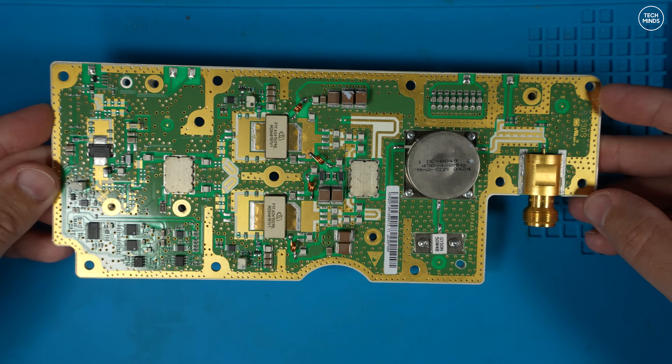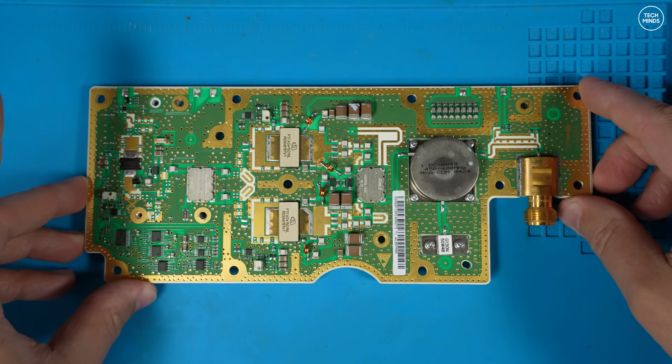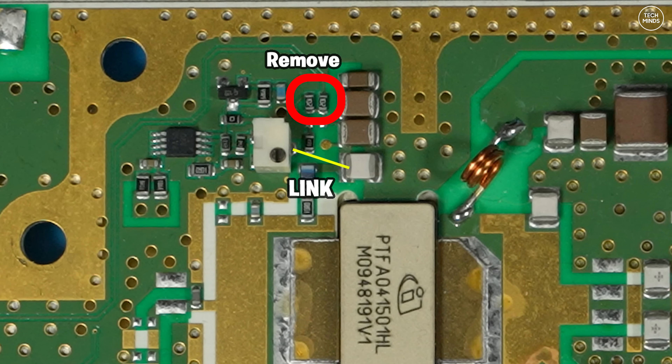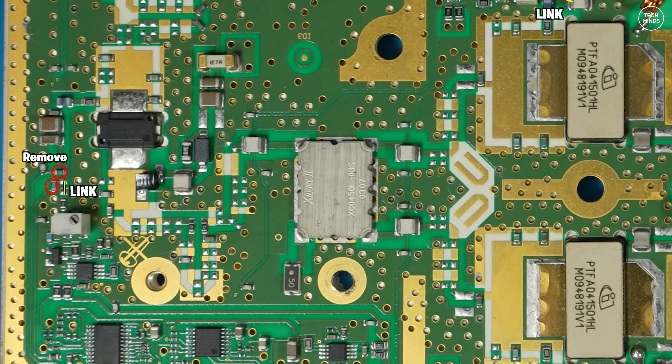I take absolutely no credit for these modifications — they came from the person I got the amplifier from and a couple of other hams experimenting with this same pallet. The first modification is to remove two small components shown in the red circle, then place a small jumper link wire — about 0.2 mm bare copper wire. We need to do a similar modification to the other side of the board, removing two SMD components, then run a link between the pot and a nearby component. The last hardware modification involves removing two more SMD components and placing a link wire across two pads.